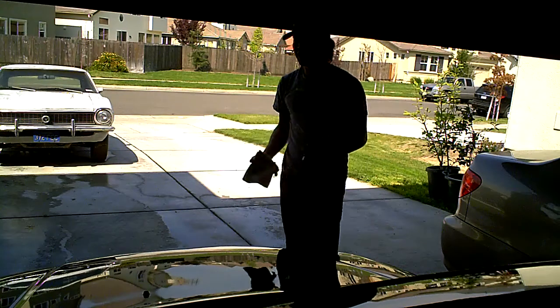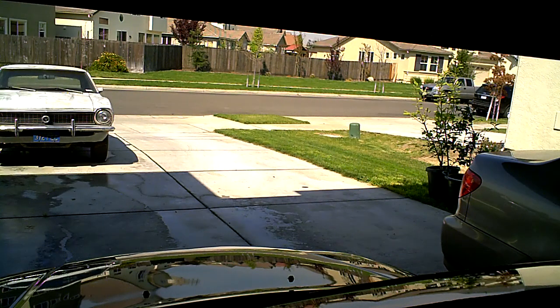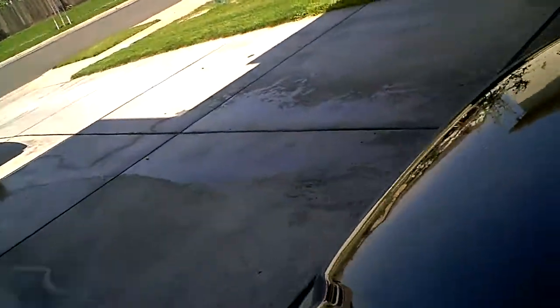And pretty much there you go — I'll show you the results. Now there was some clear coat cracking before, and I have nothing to do with that, but it is a mirror-like finish and I do this on a weekly basis, so there you have it.